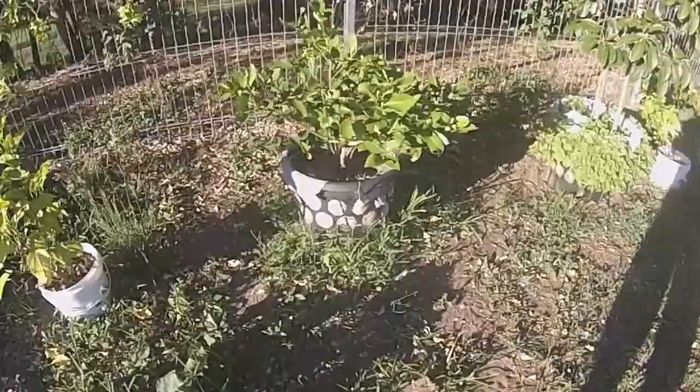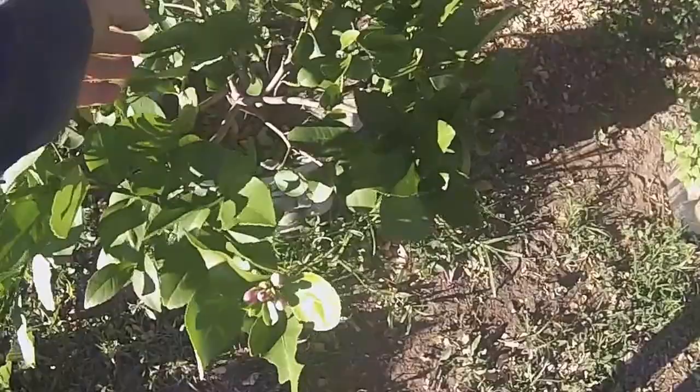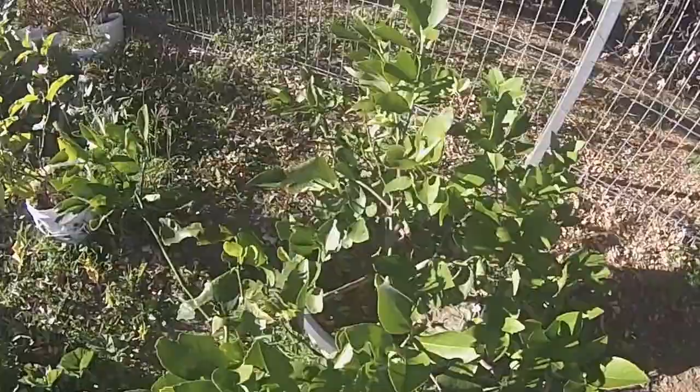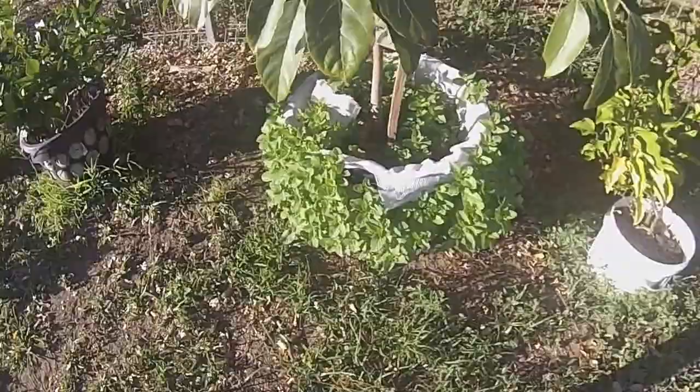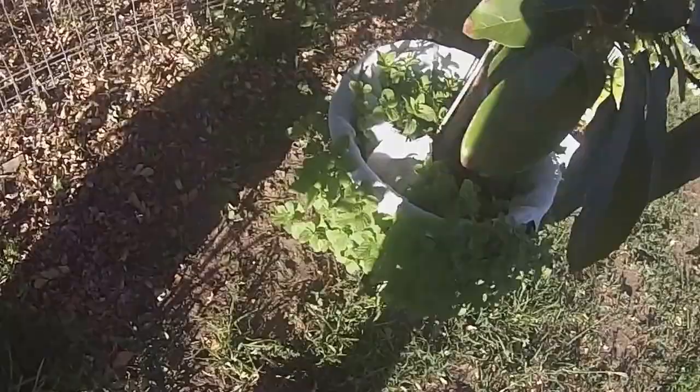A lemon tree — a spot for the flower here — so it looks like it'll start producing lemons again. A few baby lemons here. Amazing — cut this mint down to mostly nothing and it takes off again.